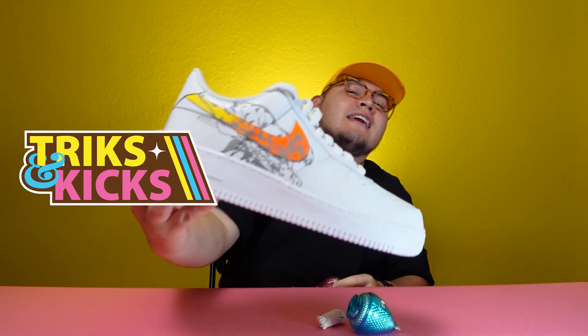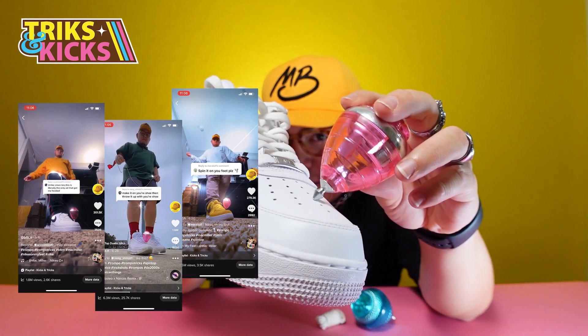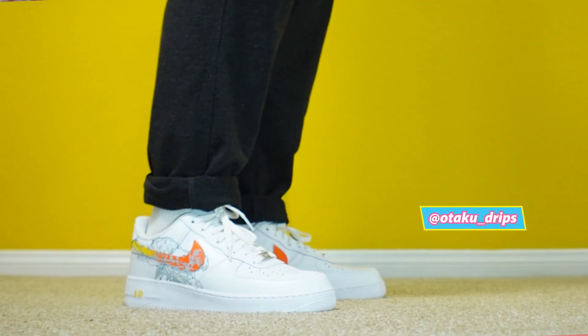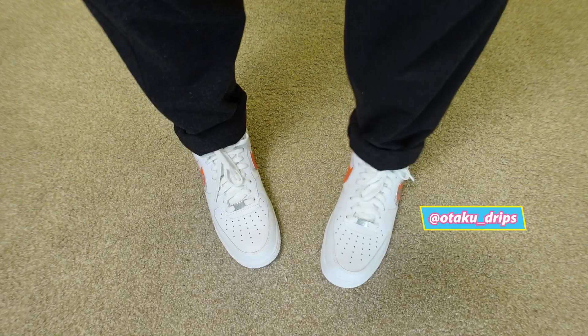Hey, what's going on guys, this is MB the guy with the yellow hat, and today we're starting off a series called Tricks and Kicks. We're going to be reviewing one of my most popular tricks where I get my trompo spinning on the toe box of my shoe. We're starting off the series with a classic Nike Air Force One sneaker that was customized by the homies over at Otaku Drip — go check them out in the description below.